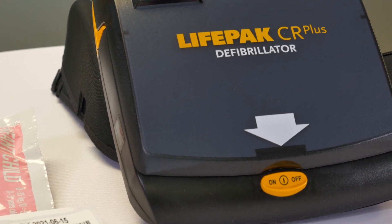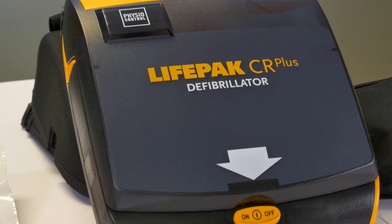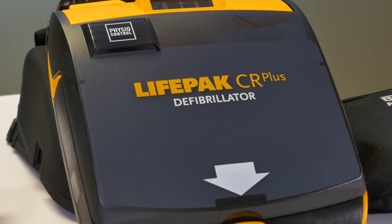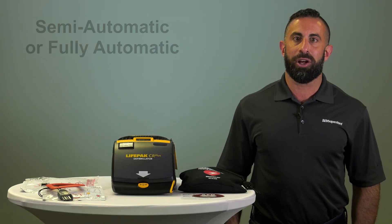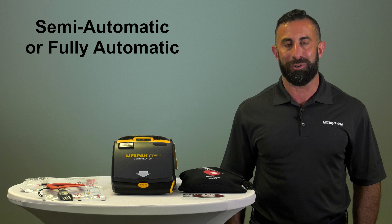Each charge pack comes with one or two sets of adult electropads and a battery charger, which keeps the unit at maximum charge so it's ready when you need it. The PhysioControl CR Plus is available in both semi-automatic and fully automatic versions.